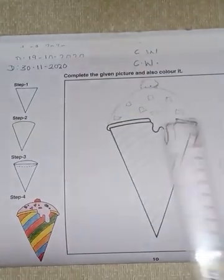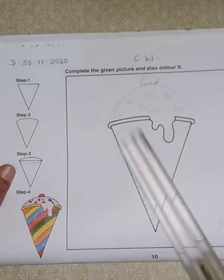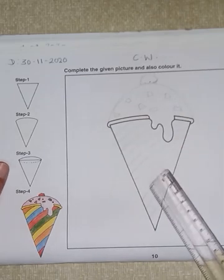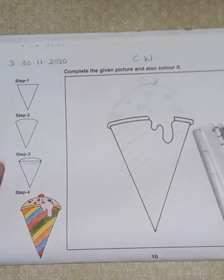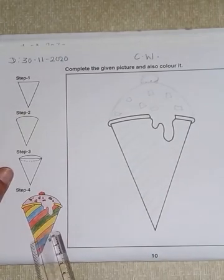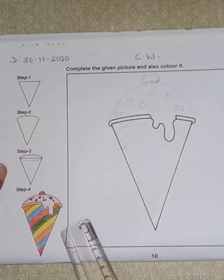Now let's read what is said to be done: complete the given picture and also color it. Here, one incomplete picture is given to us — this is an ice cream cone, but the drawing is incomplete. So first of all you will have to complete it, and after completing the drawing we will have to color it. For this, we will have to take help from this picture of an ice cream cone. You can use any color as per your choice.